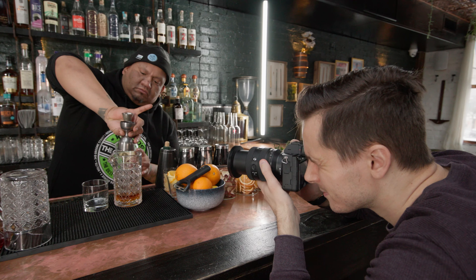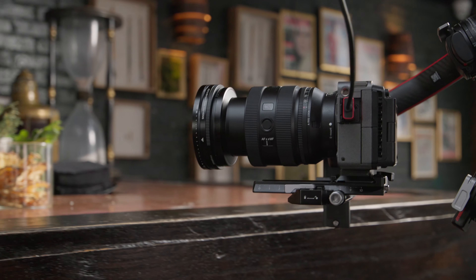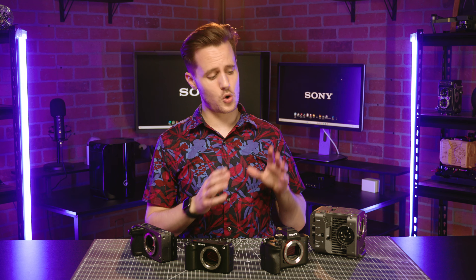We've done in-depth overviews of all these cameras at the time of their release, so check the notes below for links to those videos. But before we compare their specific features, let's do a quick speed dating round of what they all offer independently.